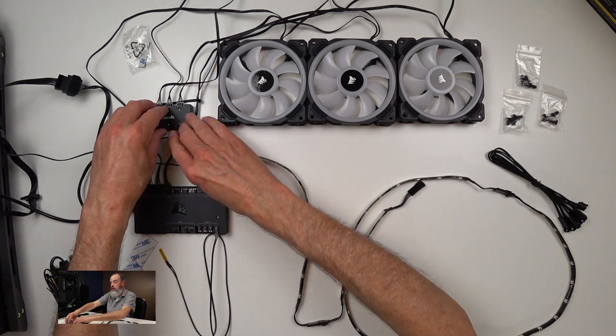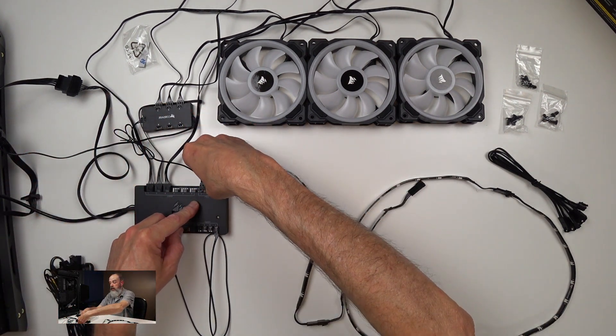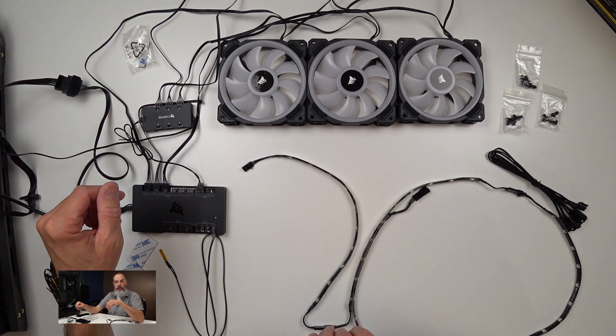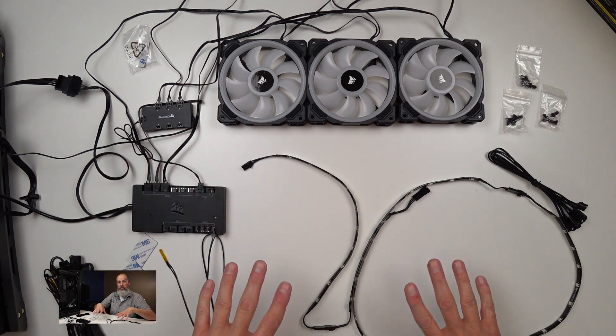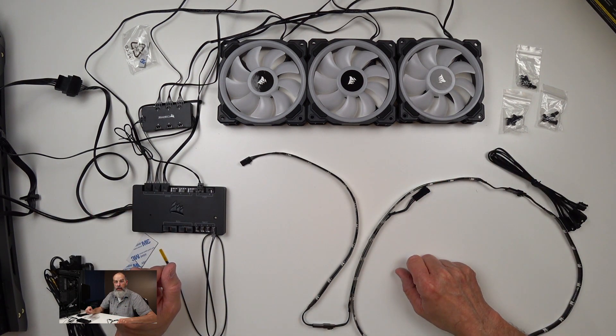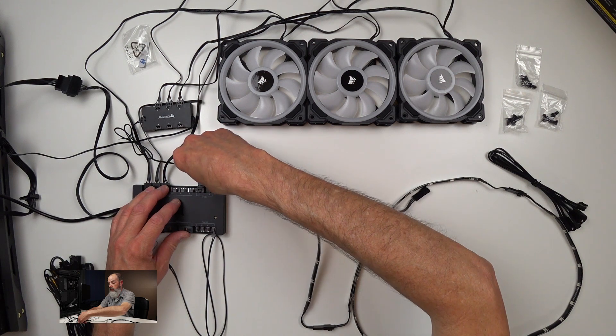So that's essentially how this is going to get hooked up. On the second LED channel, you can connect another six-port fan hub and put more fans on it. All-in-one cooling systems and RGB power supplies from Corsair also integrate into this. But this is really just a quick high-level overview of the main products you're going to use.